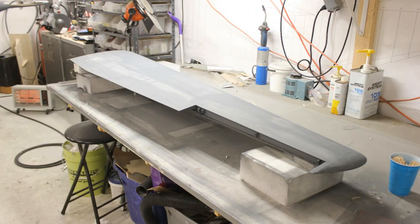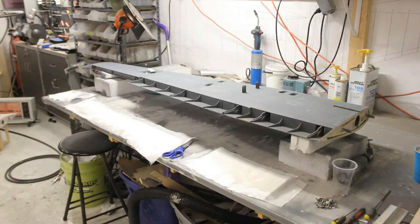I sanded this with both 400 and 600 grit before hitting it with paint. I did not wet-sand it because I was afraid of water getting into the wood and causing it to swell. My fiberglass fuselage I did wet-sand, but not the wing because of the wood in it.